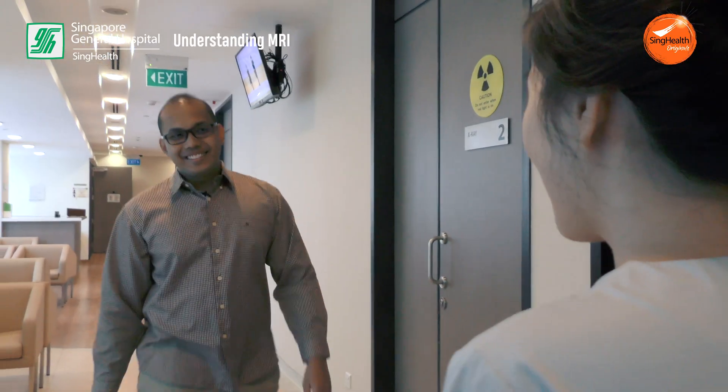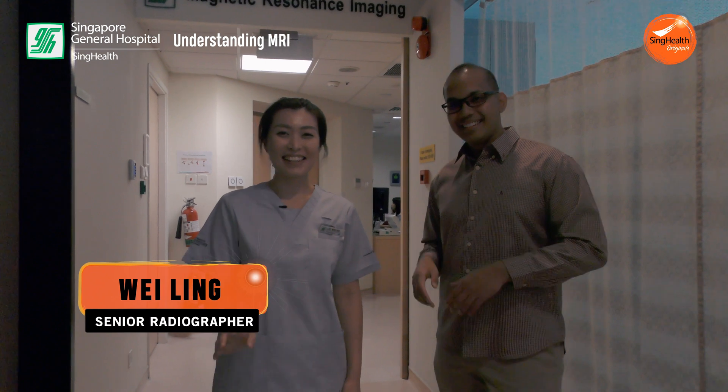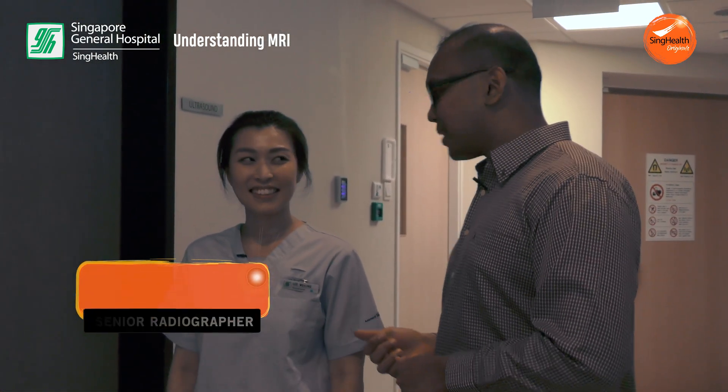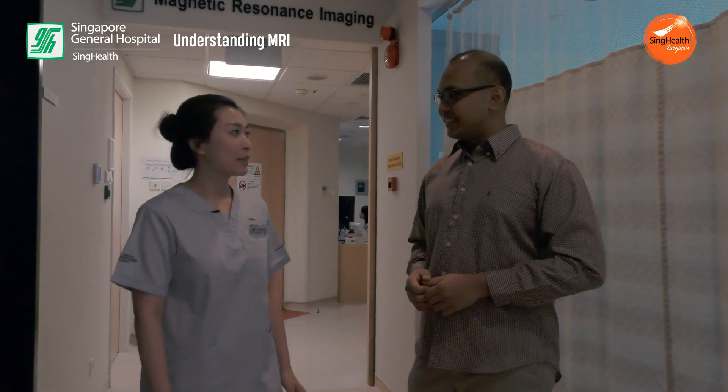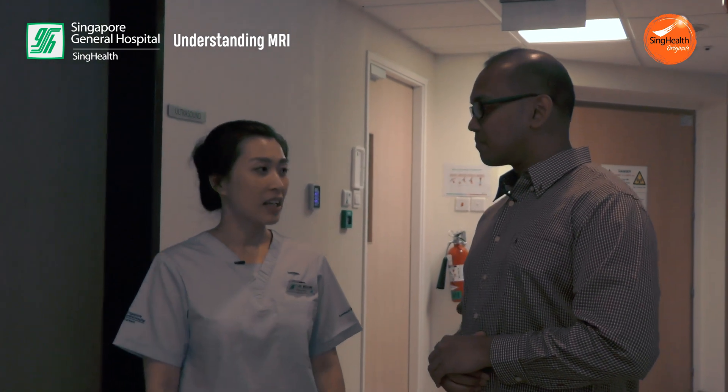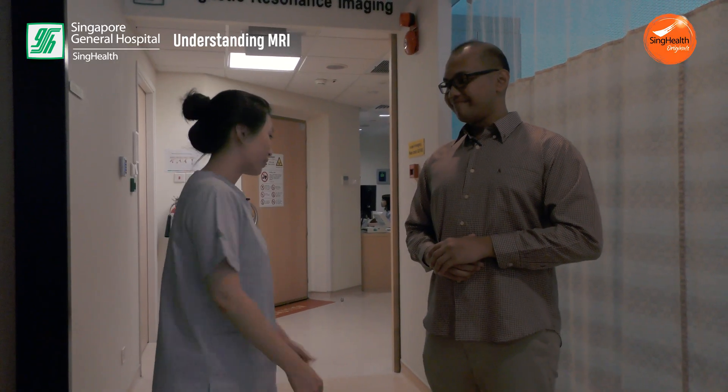Hello! So guys, this is Wei Ling — she's a senior radiographer from MRI. Today she will be the one doing my scan. So how are you feeling today? Actually quite nervous. Don't be — it's a very simple procedure, I will guide you through it. So are you ready? Let's go!